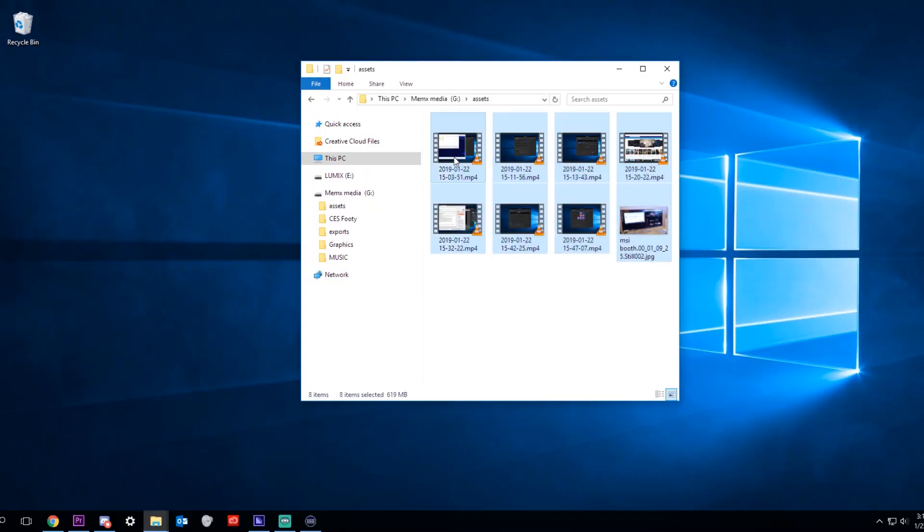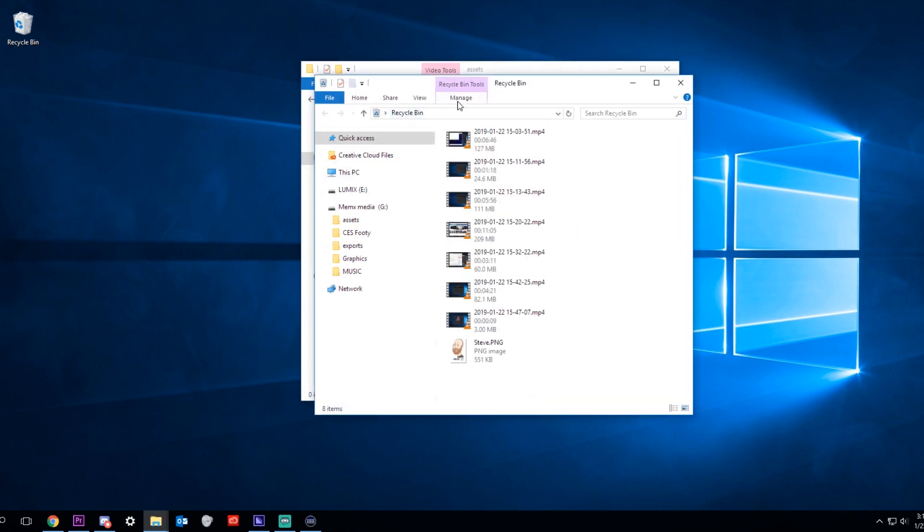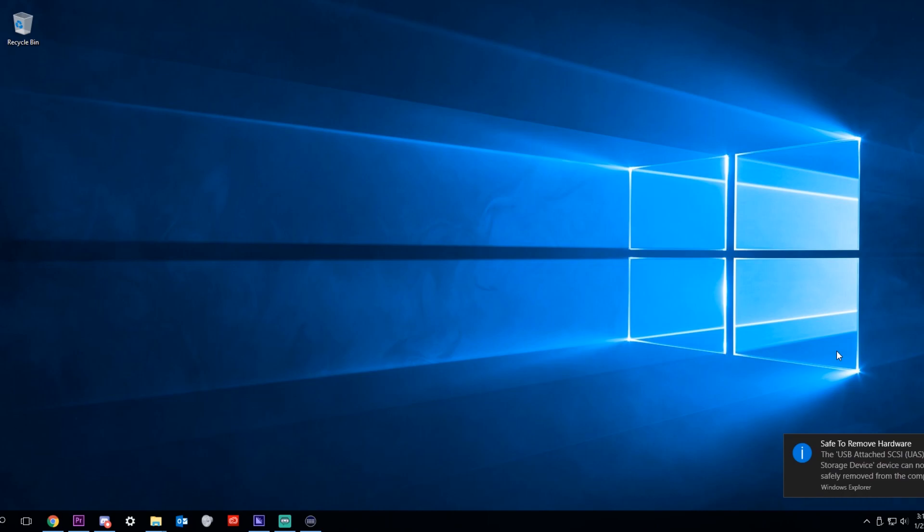Quick Steve Tech Tip: if you're doing some file management with your external hard drives, remember to delete your recycling bin before you eject it. You'll have ghost files taking up space on your hard drive.